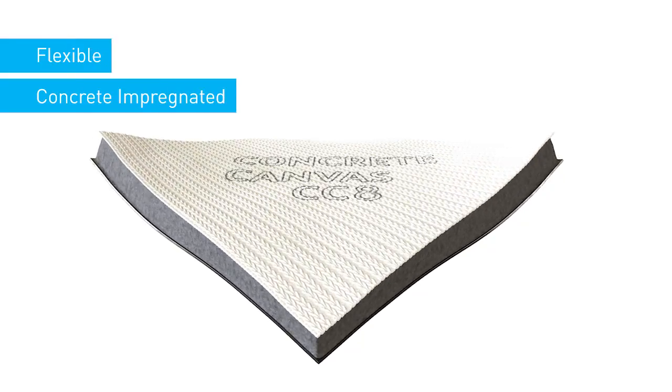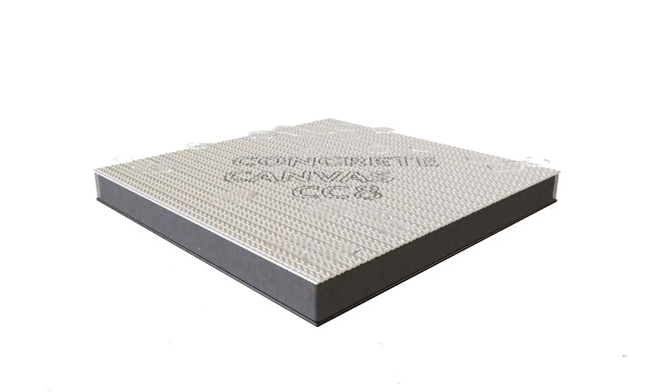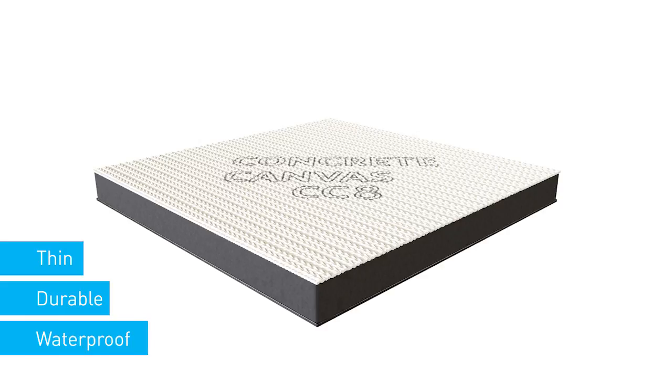Concrete canvas is a flexible, concrete impregnated fabric that, once hydrated, hardens to form a thin, durable and waterproof concrete layer.